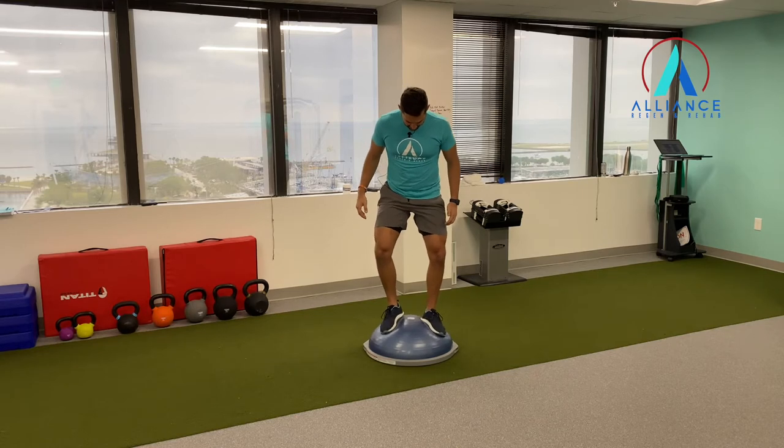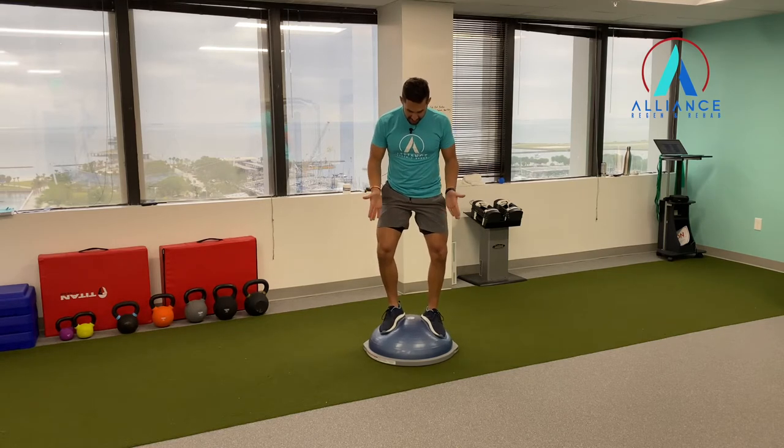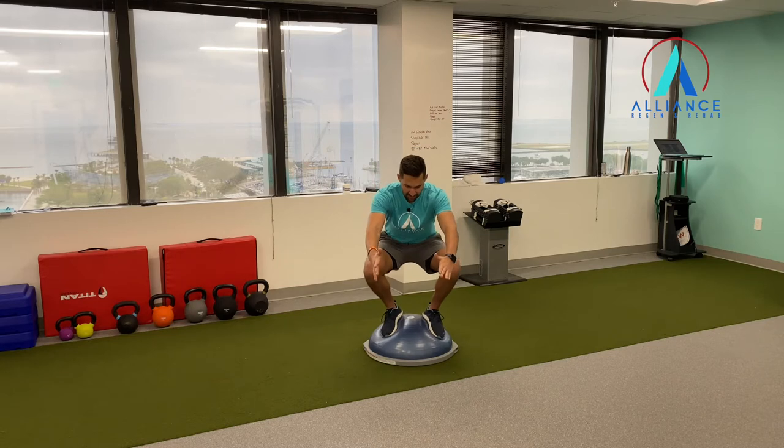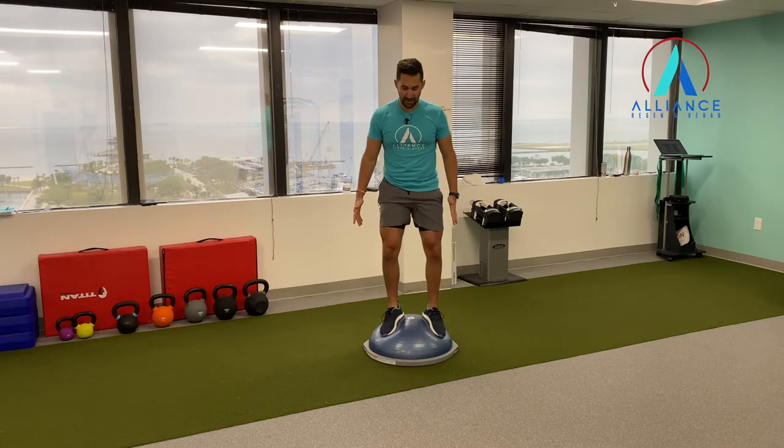What you want to do is get your toes pointed out about 30 degrees, and then you're trying to pinch your big toes into the ball. Now you're just going to keep that tension as you go down into a squat and then back up.